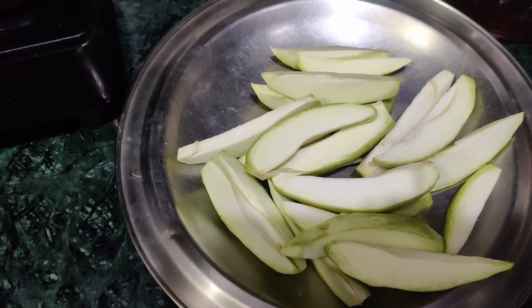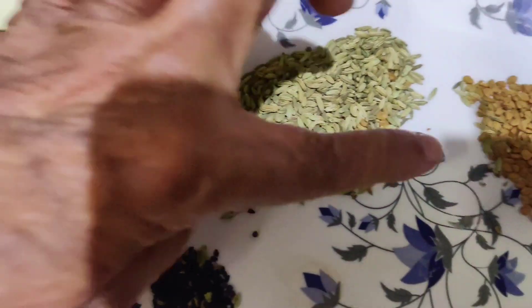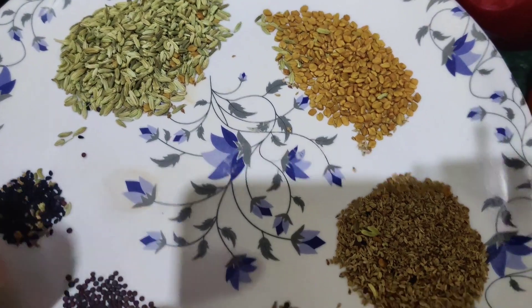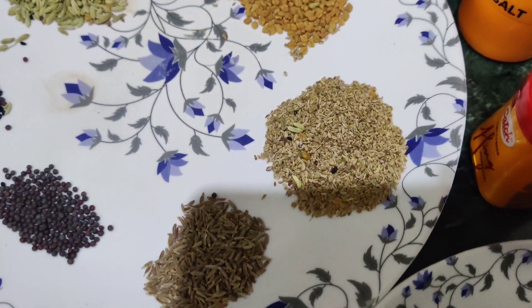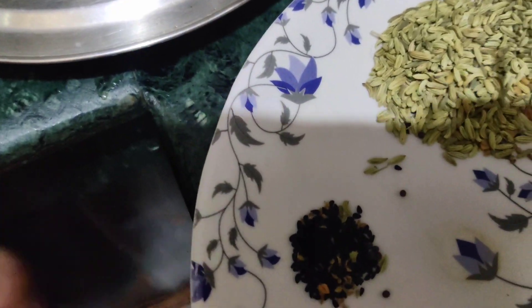I have 3 alms, which I have chopped properly. You should wash them properly. Take a little saunf, methi dana, ajwain, a little jeera, sarsaw and kolonji.